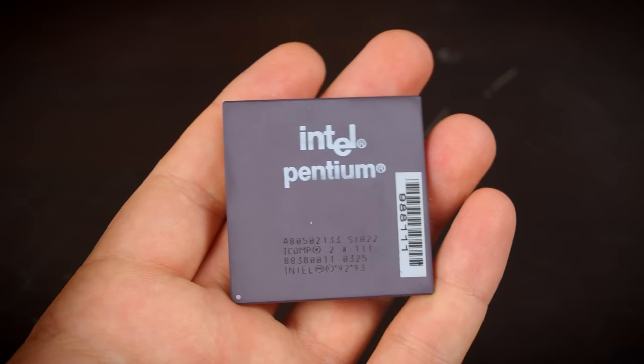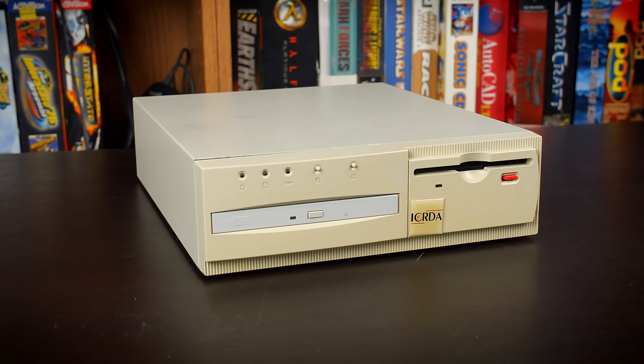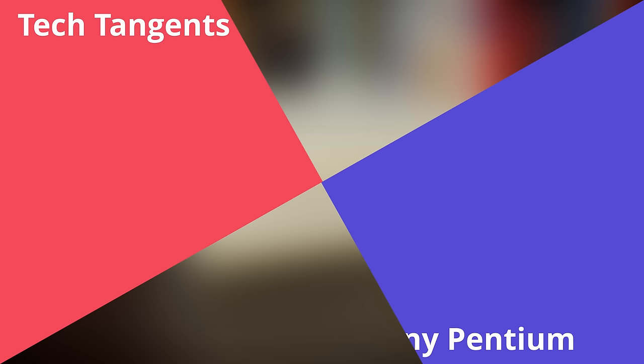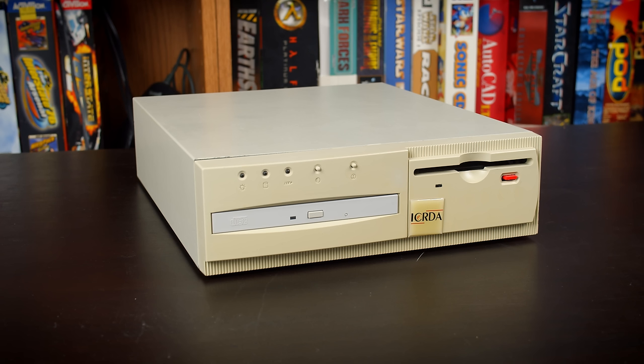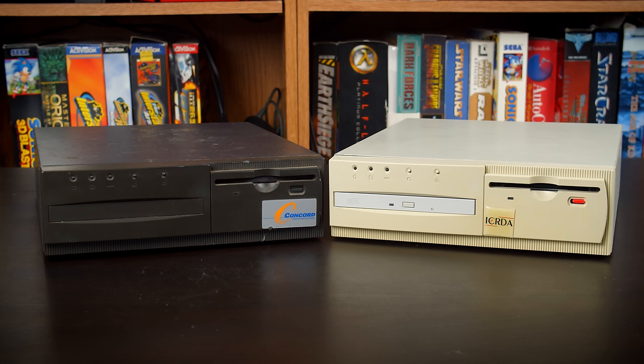For all the time I've been playing around with old computers, there's one generation of hardware I've never really touched: original Socket 7 Pentiums. Today I think it's time I finally fixed that, and I actually have the perfect system in mind. It's a pre-built computer I want to start out with — and the only problem is that it's a POS — a point of sale computer. While this doesn't seem like the ideal starting point for a vintage computer build, trust me: by the time I'm done with this thing, it's going to be the ultimate mid to late nineties fragging monster.